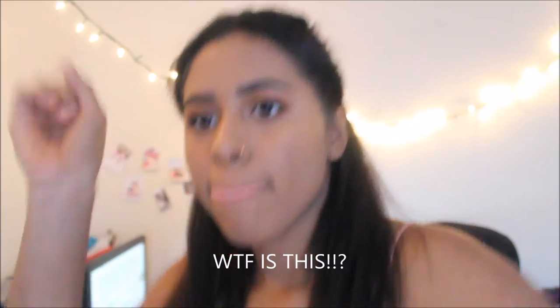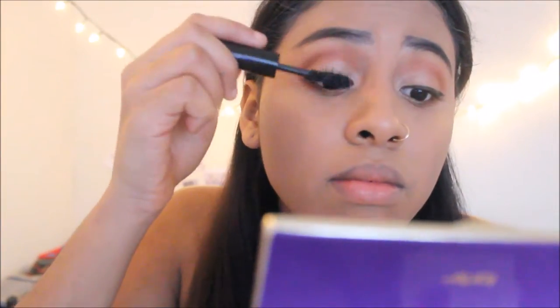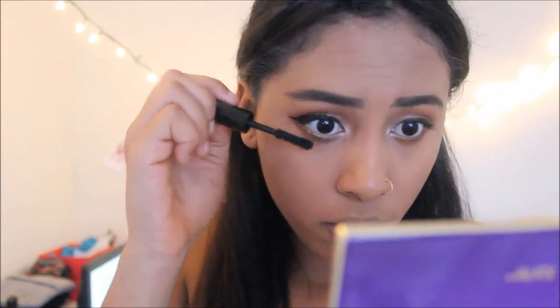Now we're gonna move into mascara and of course we are going to be using my Marc Jacobs mascara because it's heaven. I don't usually curl my eyelashes because I don't feel like it makes a difference. Just to summarize: I didn't just swipe it once — I got so much product for both of my eyes, so you can tell how amazing this is.